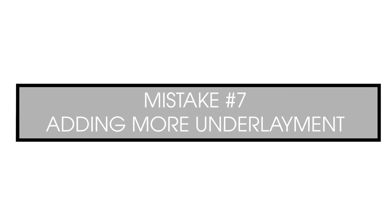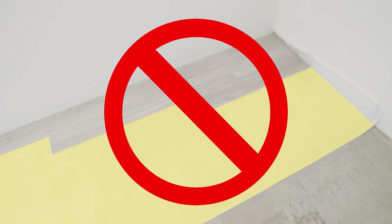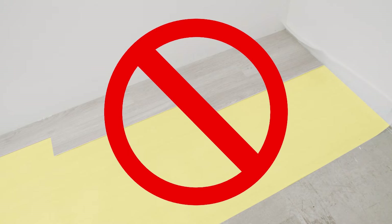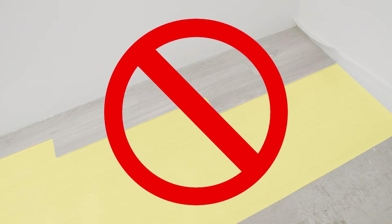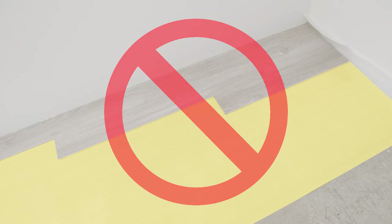Despite the perceived acoustic benefits of adding an additional acoustic underlayment, independent testing shows that only a one point improvement would be expected. The pre-attached underlayment has been developed for maximum effectiveness of both its acoustic performance and the life of the flooring. Adding another underlayment increases the stress on the locking mechanism due to the increased vertical flexing, and this may shorten the life of the flooring.